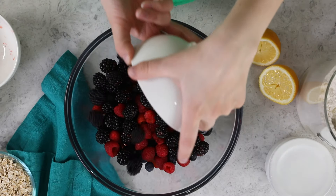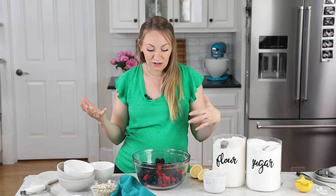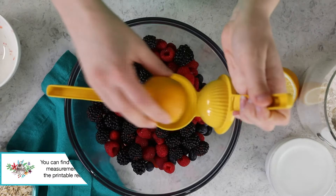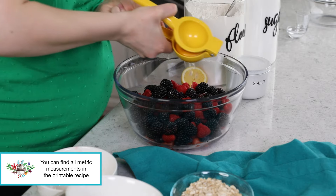This is the blend of berries that I like to use. You can use some of them, you can use all of them — I just feel like they really work well together. For some added flavor, I also like to add a tablespoon of lemon juice. Fresh lemon juice is best. We'll just squeeze this over our berries.